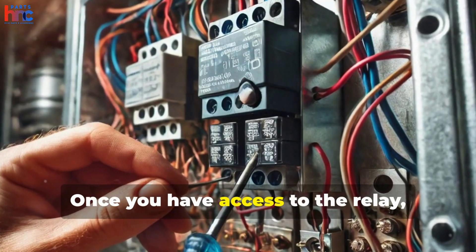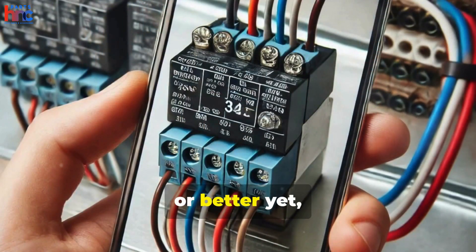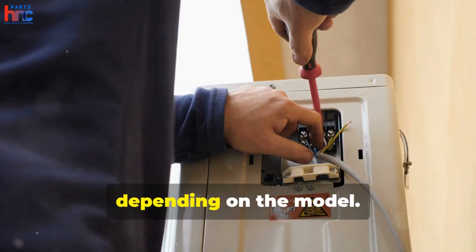Once you have access to the relay, disconnect the attached wiring. Note how the wires are connected, or better yet, snap a picture for reference. Now, remove the faulty relay by pulling it out or unscrewing it, depending on the model.